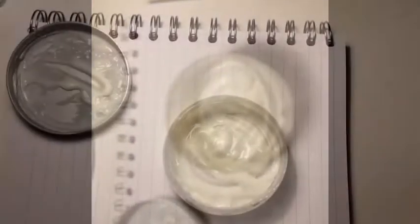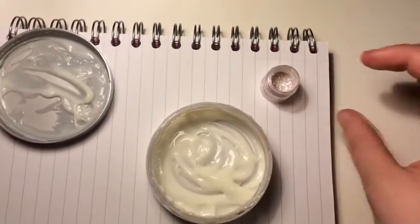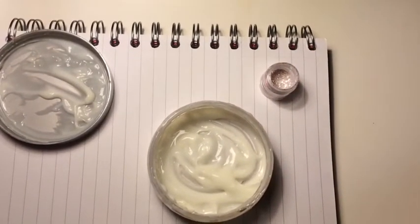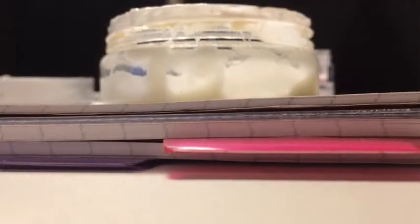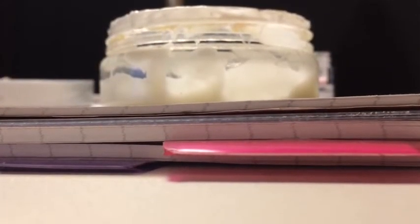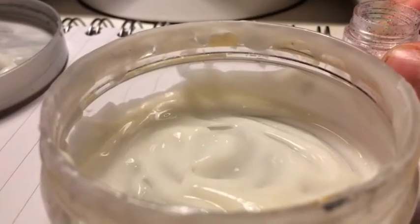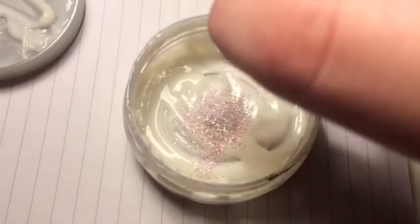Hey guys, welcome back to another video. I'm gonna be seeing if you add glitter to moisturiser it'll still work on your skin. I'm gonna put a moisturiser and add a bit of glitter to it to see if it will still work. Subscribe to our channel. First of all, let's add the glitter.